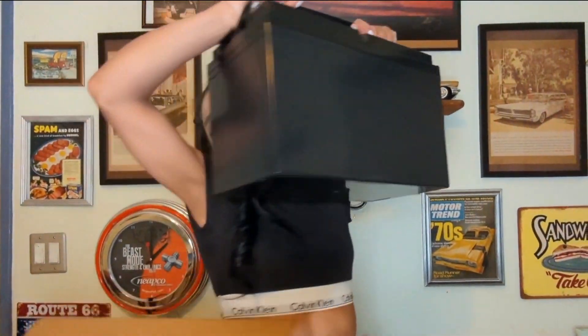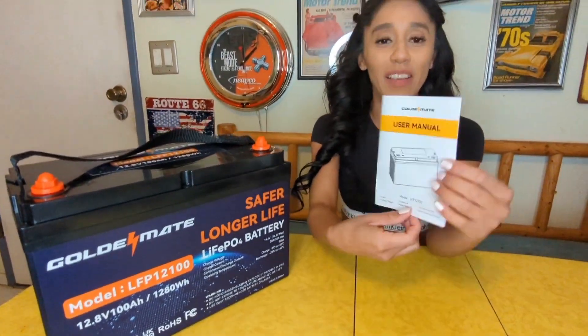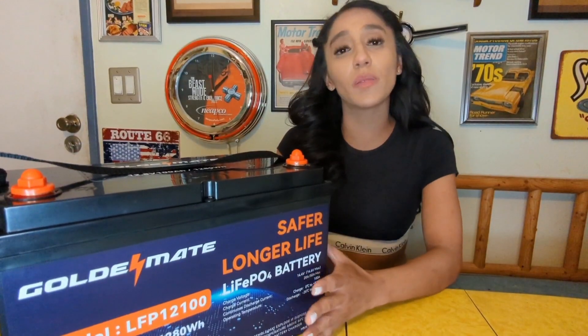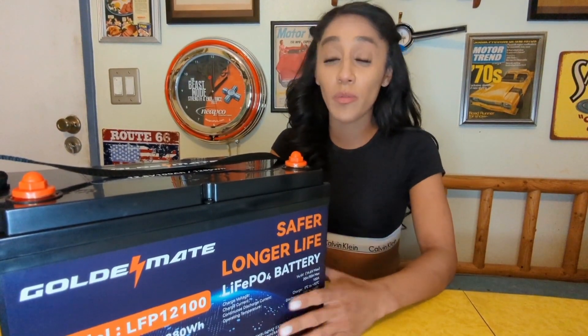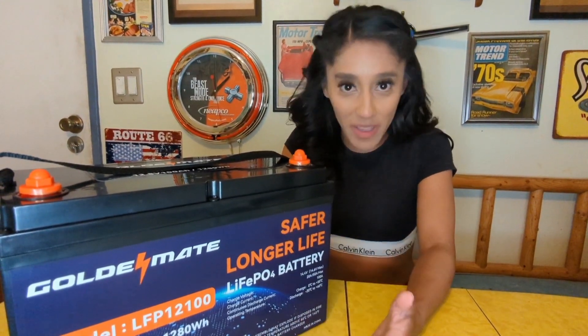Let's open this battery pack and see what we got. It comes with its own manual with the instructions. We opened up these boxes to do the review on camera to show you guys what you'd be getting.